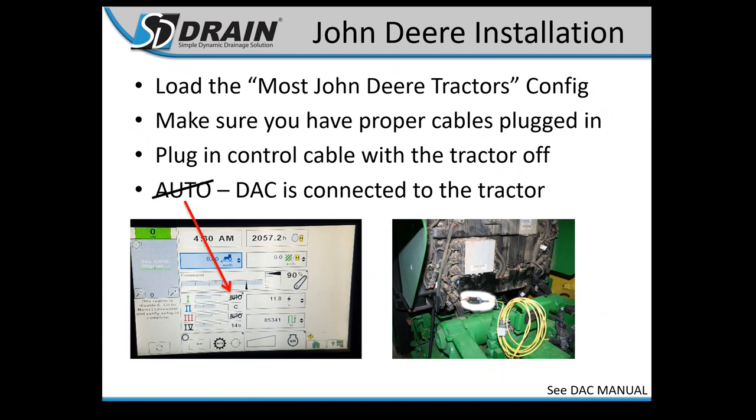For John Deere tractor installation, if you've got a prairie plow versus a Soil Max or Gold Digger, Soil Max only uses one set of hydraulics, so you'd only use number one. Prairie plows require two sets — number one and three. You should see 'Auto' with a line through it on your SCD screen when you plug our controller in. Plug everything in with the tractor off, then turn the key.